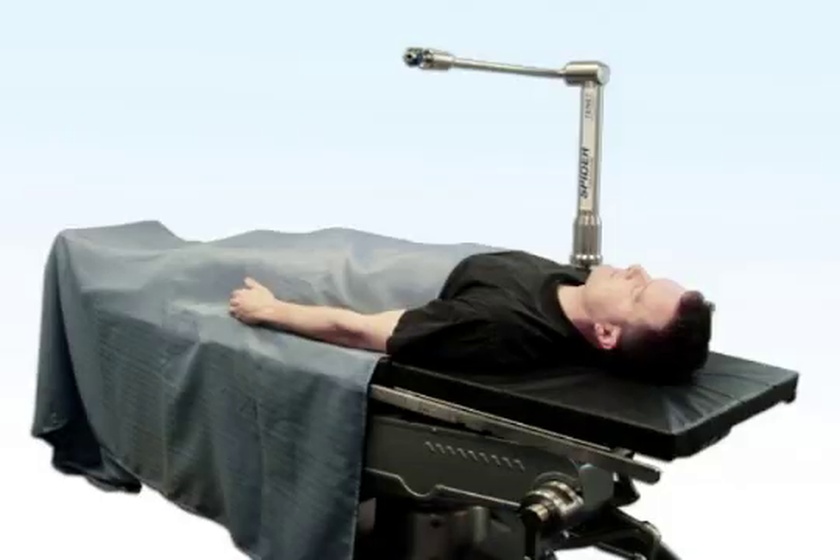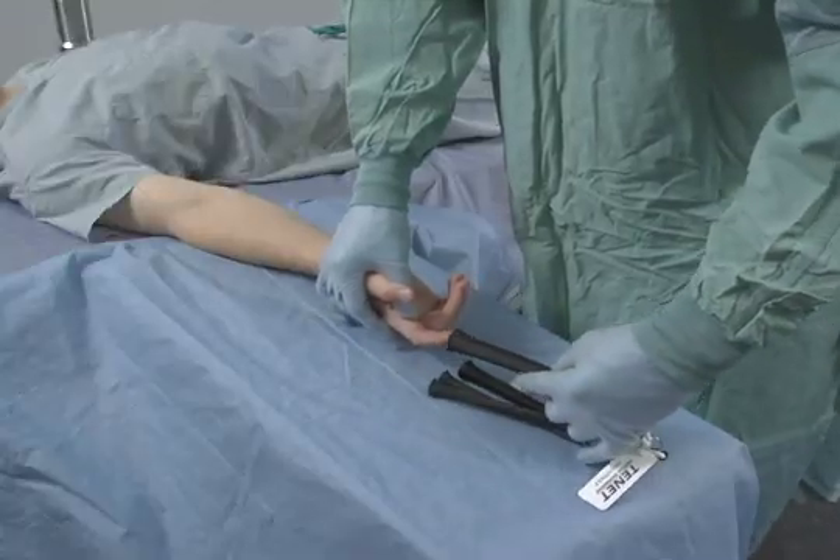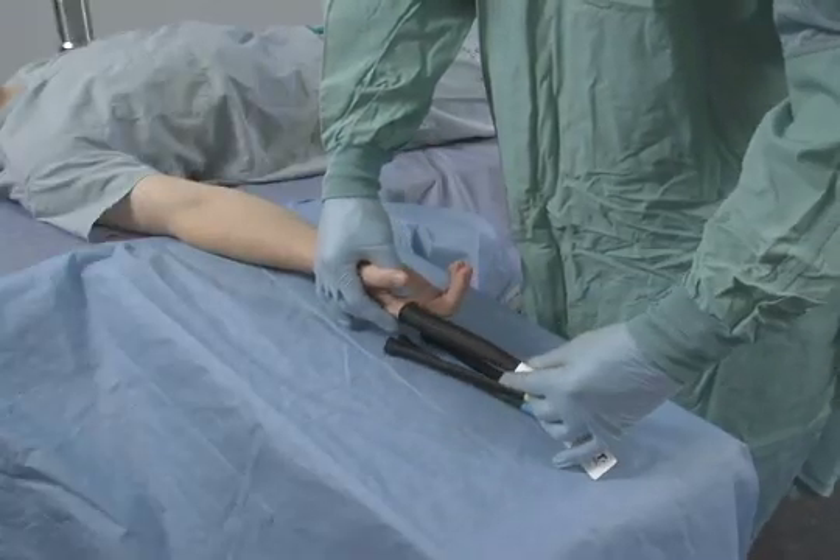The spider is usually attached to the OR table on the non-operative side, beside the patient's chest in a vertical orientation. After the patient is intubated, but prior to prepping the limb, the appropriate wrist stabilisation kit is chosen.